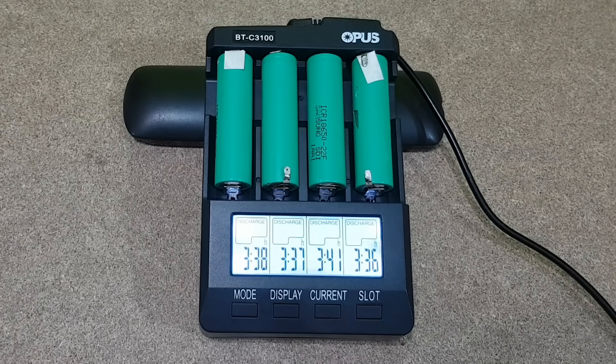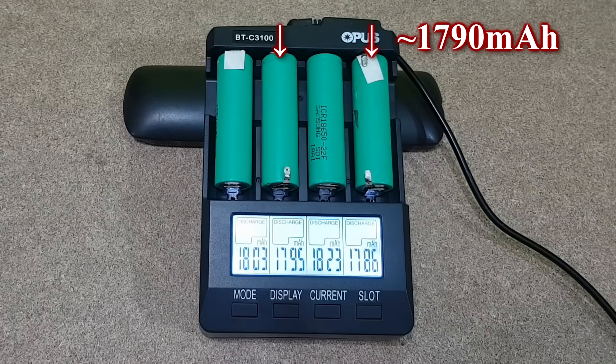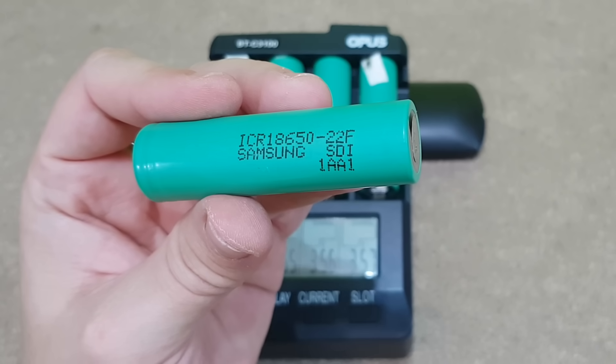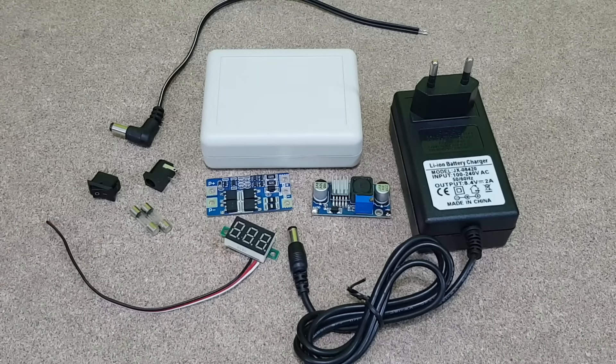After 3 cycles the cells did not get hot, so now I can finally test their capacity. I will use these two cells with around 1790mAh. You can see that the capacity has decreased over time, but these are good brand cells — they are still usable. These are the rest of the components I need.